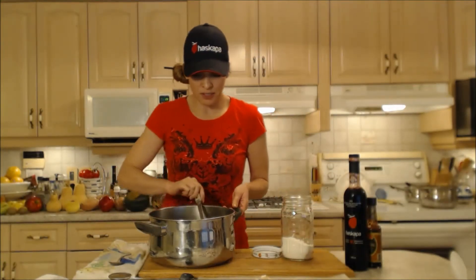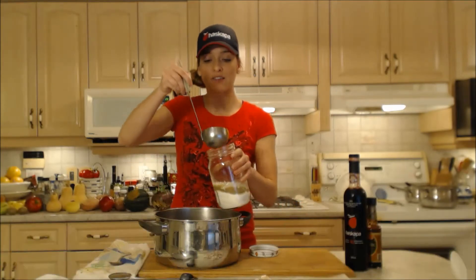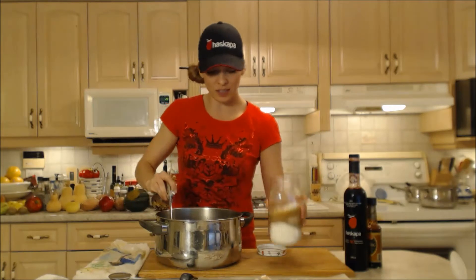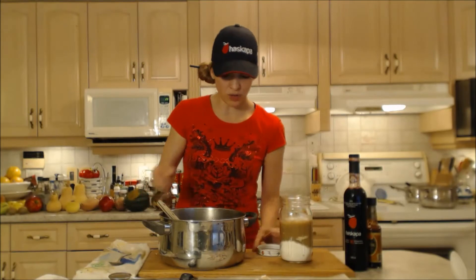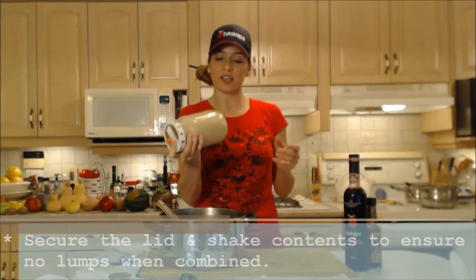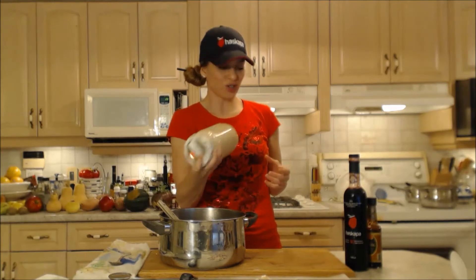I'm using this lovely turkey stock — I want to use at least double the amount of stock as I did flour. Now this is cold stock. You don't want to mix flour with warm stock because it will cause all kinds of lumps in your gravy. It's probably about two cups of liquid. I'm going to put the lid on and shake this to make sure all the lumps are gone, and that's what we're going to add to our gravy with the turkey drippings. The flour is going to thicken up that gravy nicely and it has to cook out.